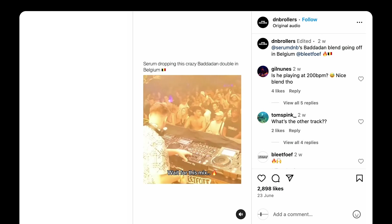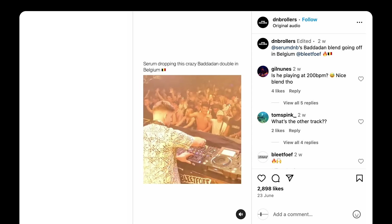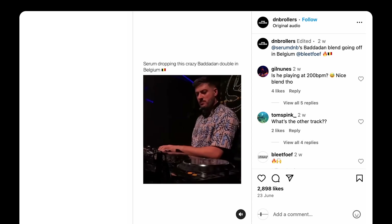There's another way of double dropping — let's take a quick look at this clip of Serum. What Serum's done here is taken a big tune, Badadan that everyone knows, and created a double drop. But this time, instead of switching using the upfaders or the crossfader to swap to the next drop, it's a layered double drop — both tracks are playing at the same time. When making your own double drops this way, we need tracks that work in key with each other — that's very important. We also need to think about EQing because there's a lot going on with two tracks playing their drop sections at the same time.